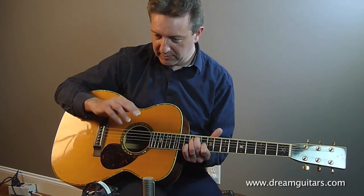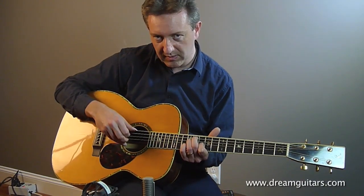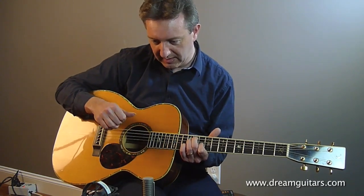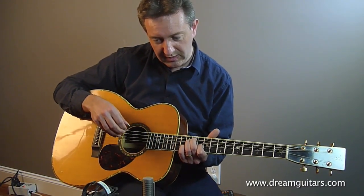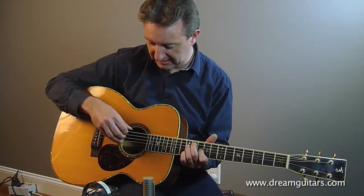Then coming back down, it would be 2nd string to 1st string, middle finger to A finger, and then 3rd to 2nd string with index and middle, and then thumb and index on the 4th and 3rd. So slowed down, the fingering is this, and it has to be this fingering exactly.